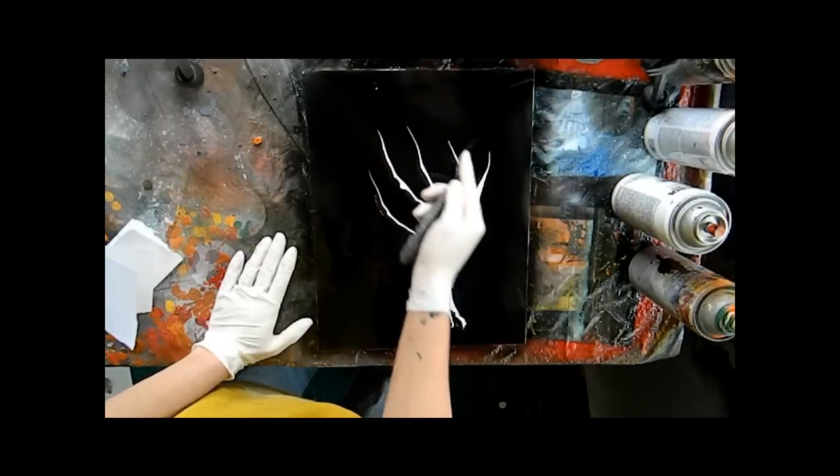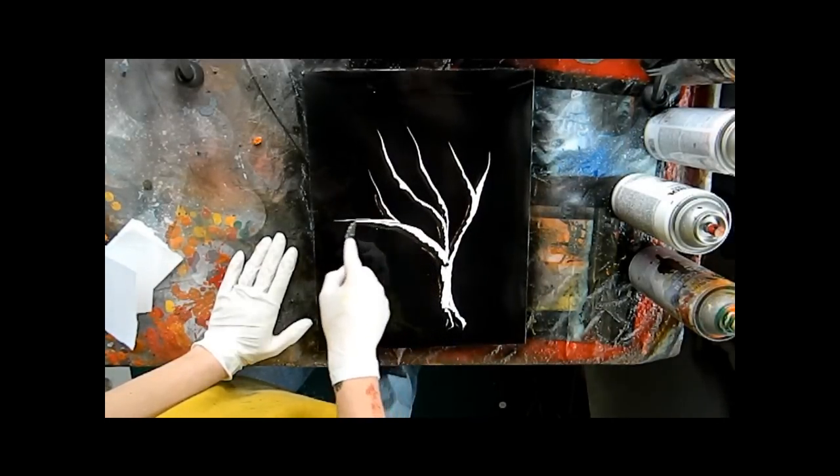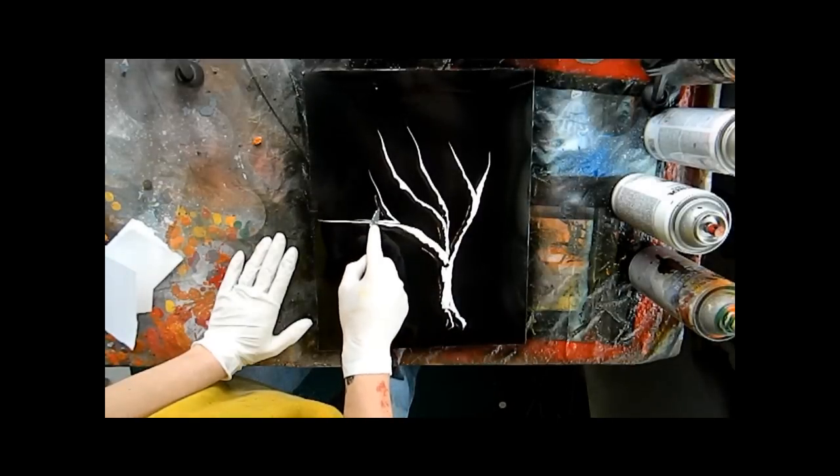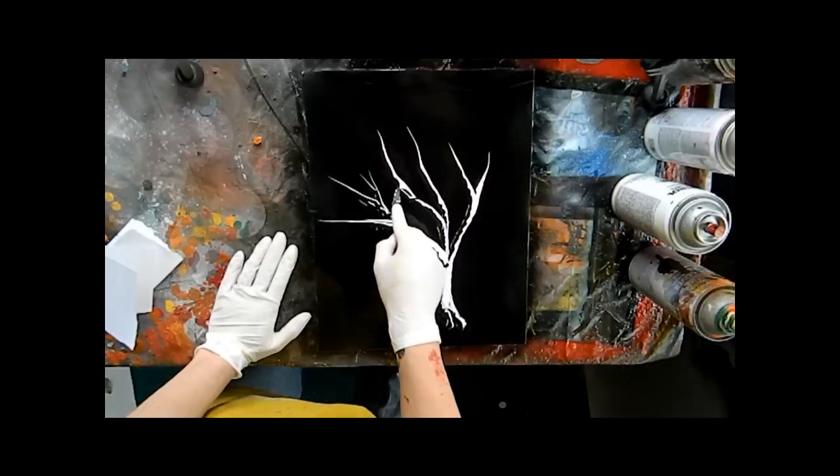Once we get our basic outline of a tree, you can see where it's going here. Get some extra little branches in there that might hold some fire.